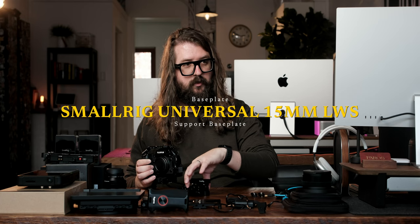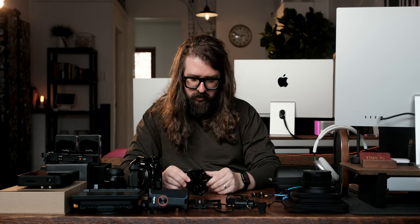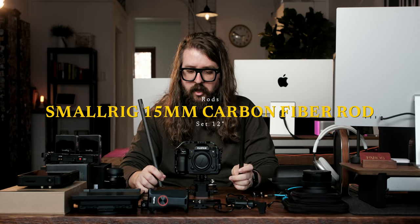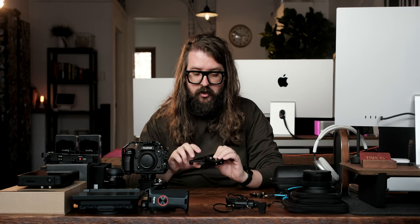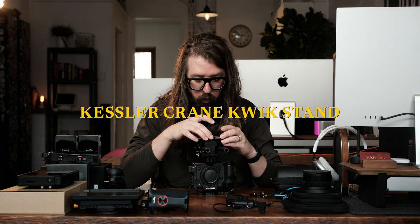Now we've got the base plate on right here. We need to add an actual base — the small rig base plate, which is what eventually goes onto the tripod. And you can attach a bunch of other things to it. Next we've got rods; we're just gonna slide these through the holes like this. I also got something called the Kessler Kickstand — basically, this goes underneath the camera base plate, and so when you set your camera down, it doesn't lean forward or lean backwards, hopefully if it's properly balanced. Now set this down — it doesn't rock.